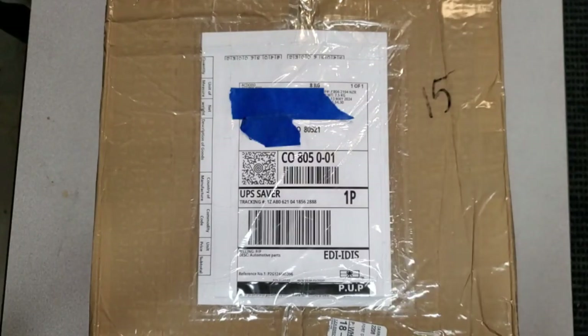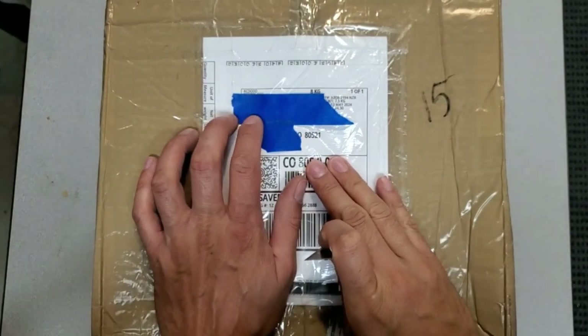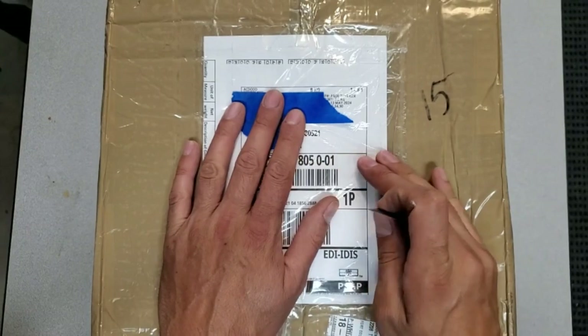Hi everyone, Darren here. What I've got in front of me is a box from the famous AC Dodd with some carburetors I had him rebuild, so I'm going to go ahead and cut this open and have a look.